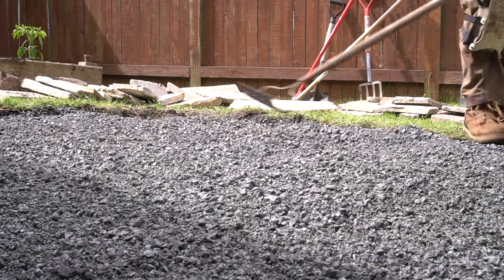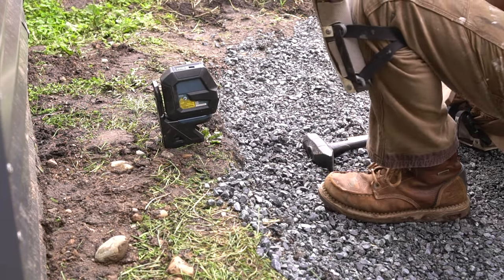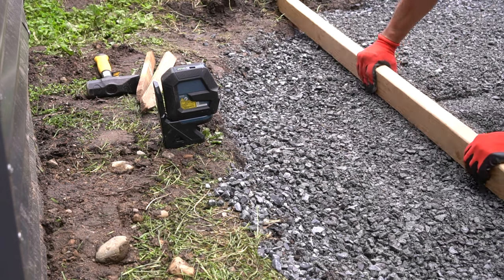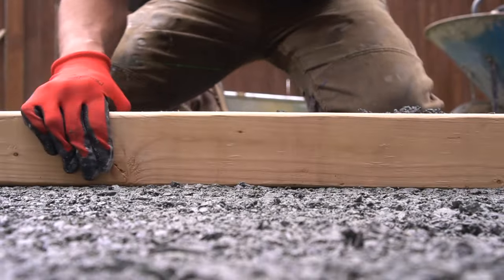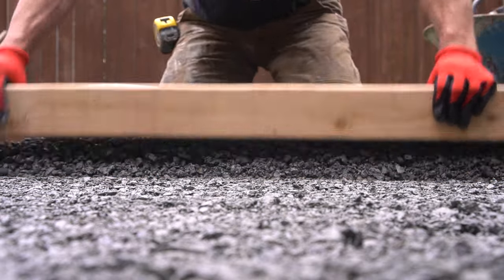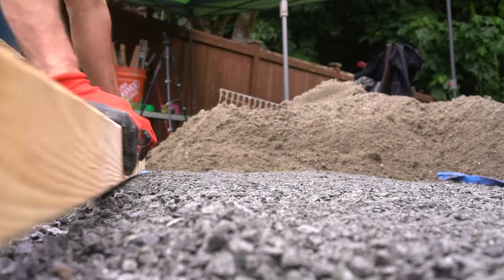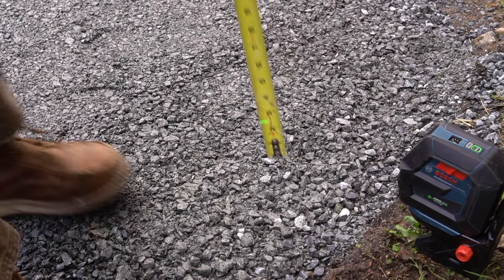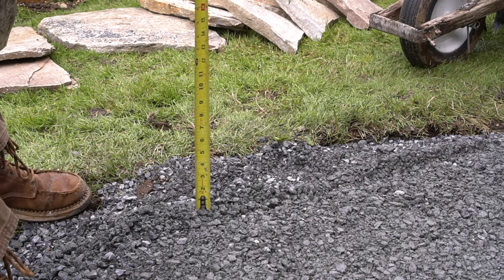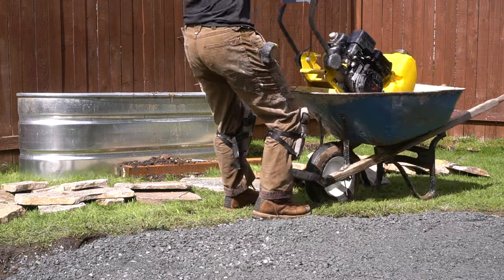The next day I was lucky enough to get some sunshine, which made it a lot easier to film since not all my cameras are waterproof. I double-checked the elevation of the rock to make sure we had the right amount in place, then took a 2x4 and used it as a screed. An eight-foot 2x4 does an amazing job ensuring a nice flat plane of rock. It doesn't have to be perfectly level, but we want an even amount of rock and proper slope. The rule of thumb is one-eighth inch of slope per foot — with ten feet that's one and a quarter inches total.